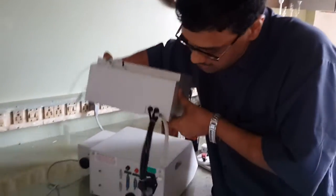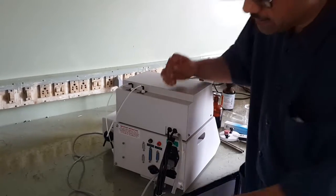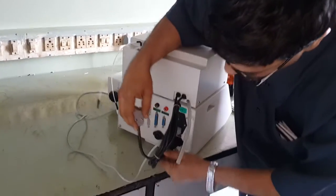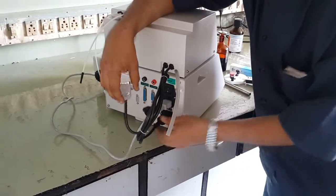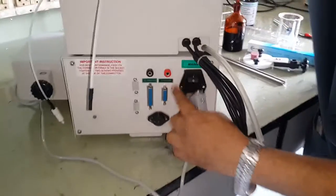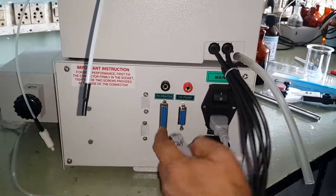This dispenser should be placed on the instrument in this fashion — just keep it on the instrument. The dispenser has two cables: one with a black connector, which you connect into the socket just below the main socket. Here you will find this is marked as a two-pump. This is a 15-pin D-type connector — this is a printer port; you don't have to connect anything here.